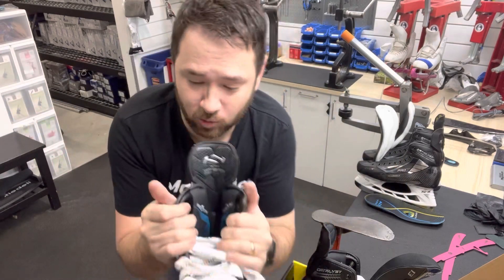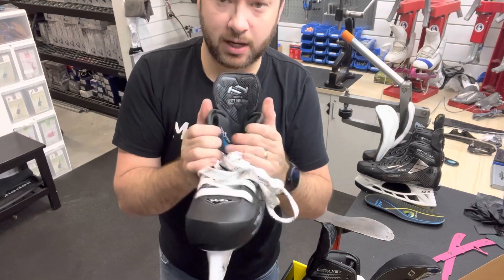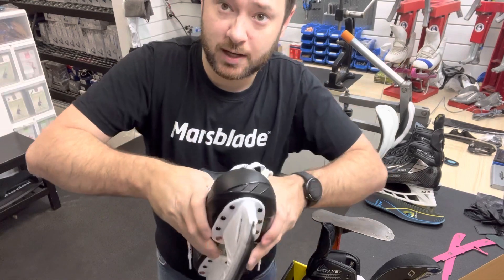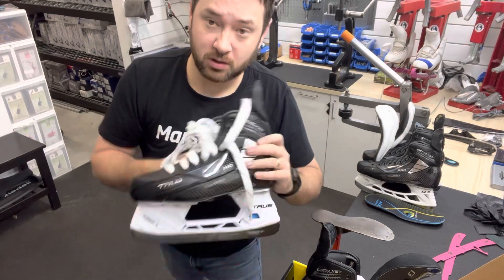Now, this is my boot, and I haven't worn it yet, so I'm not going to go crazy with it. But you can do all kinds of stuff with this True boot. And this is why these things are the best skate on the market for fit, because there's more malleability out of this boot.